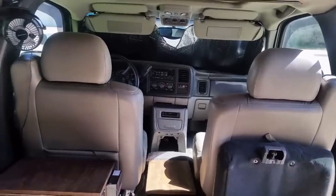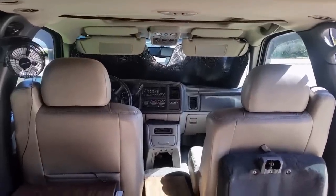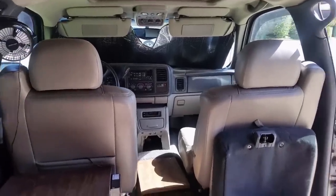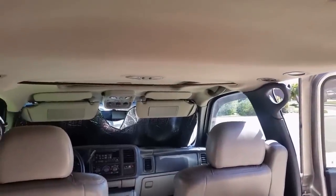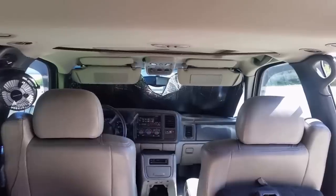It has a Z71 tow package, although it's never towed anything. It was mostly used to drive up to Tahoe and back for ski trips. They had other vehicles they used, so it's been kept in really good condition — top of the line for the year, still in amazing shape, babied its whole life, very little wear on the outside. It's probably one of the best you'll find, and with the conversion it's a one-of-a-kind.